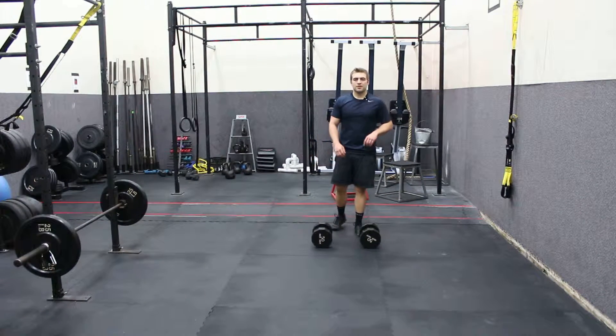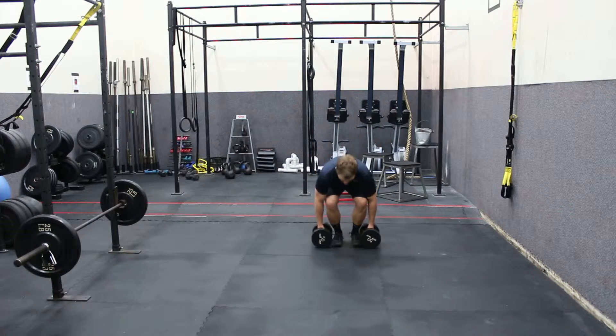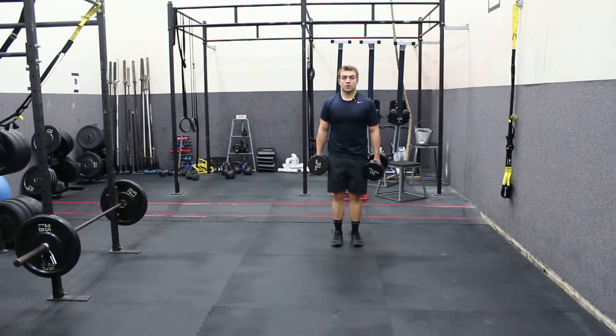Hey, this is Matt from eatpraysweat.com. This is the farmer's walk — a real simple exercise. We're going to pick up two heavy dumbbells or kettlebells, and we're going to carry them.